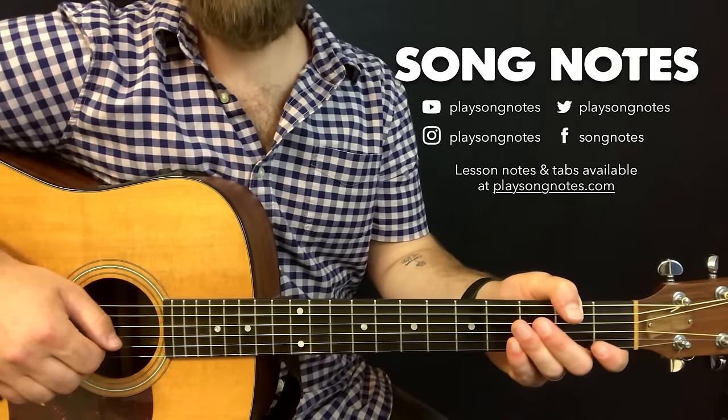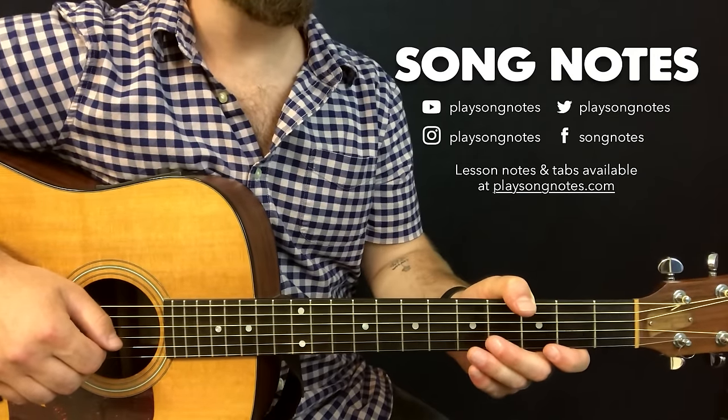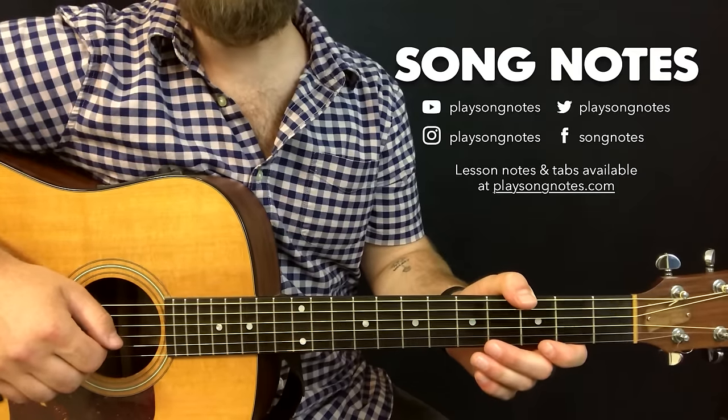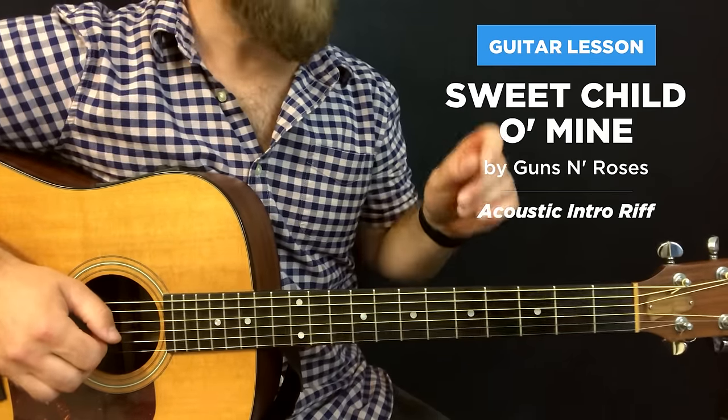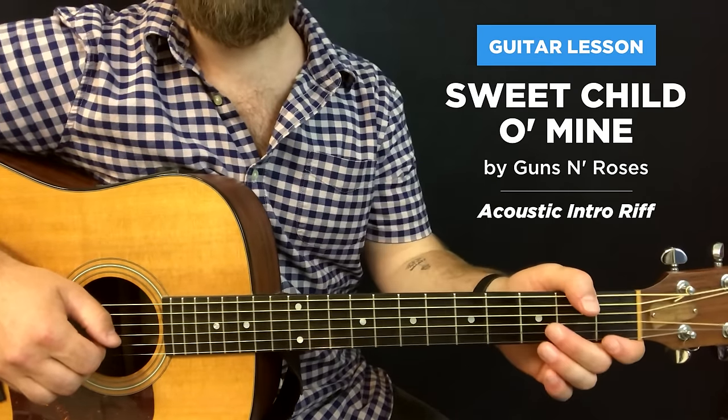Hey friends, what's going on? This is David Potts with Song Notes, and today I'm going to show you how to pick up your guitar and play the intro riff to Sweet Child of Mine by Guns N' Roses. This is going to be an acoustic version, and it's going to be a simplified version of the riff.